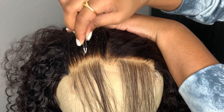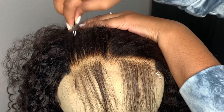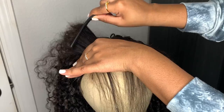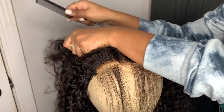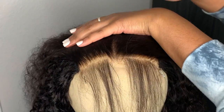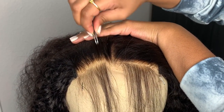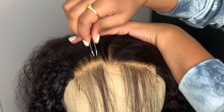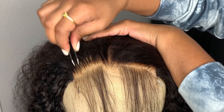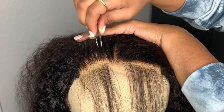I just take my time so I can get the best results. As y'all can see, I'm going left to right. Whenever I feel like I've plucked a good amount, I just take my comb and comb that excess hair out, then continue to pluck — going in a left-to-right direction. Whenever I'm plucking, I'm not plucking directly at the hairline, I'm plucking kind of behind it.